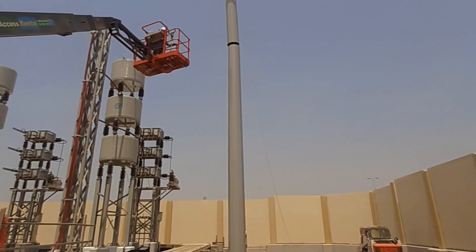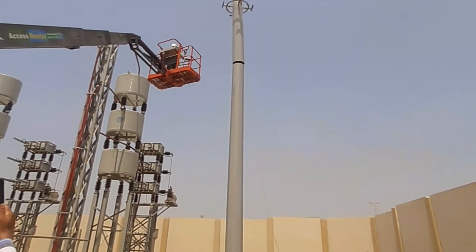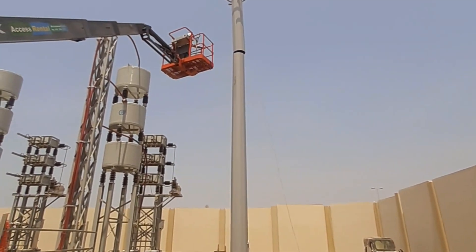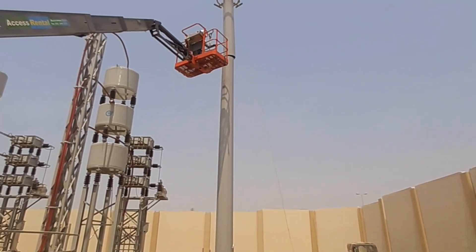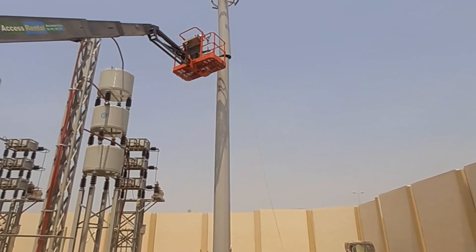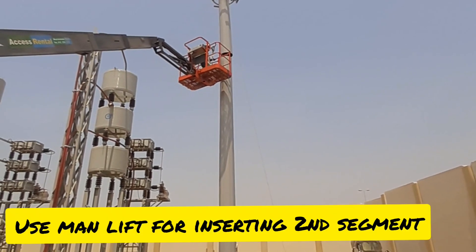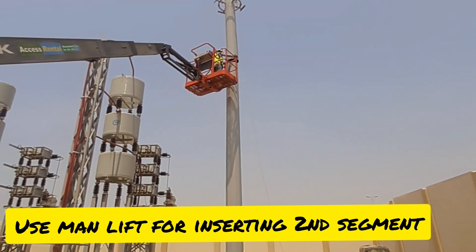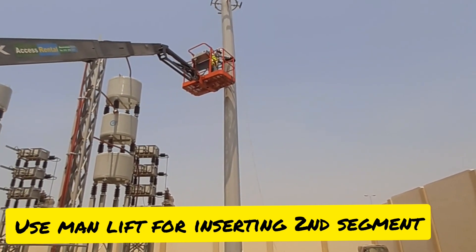Now he will, by his hand, just push that second segment into place. Make sure during the lifting activity no one should go under the suspended load. The man lift is also clear of the suspended load area.